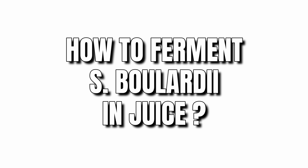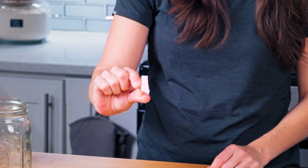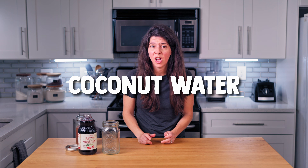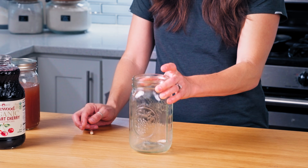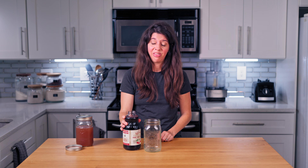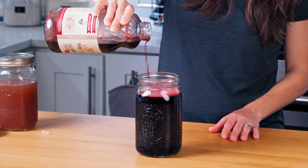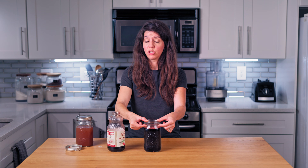How to ferment S. boulardii in juice: you're going to open a capsule or use powder, whatever form yours comes in, and mix it into your juice of choice — coconut water, apple juice, grape juice, whatever. I'm using a quart jar per capsule, but you could probably get away with even more juice per capsule. You could just stick your capsule right in there. I like to leave a little bit of space at the top to avoid explosions, which I'll talk about in a second.